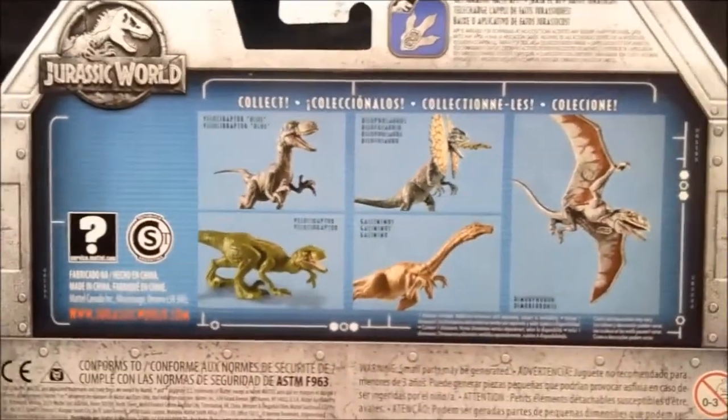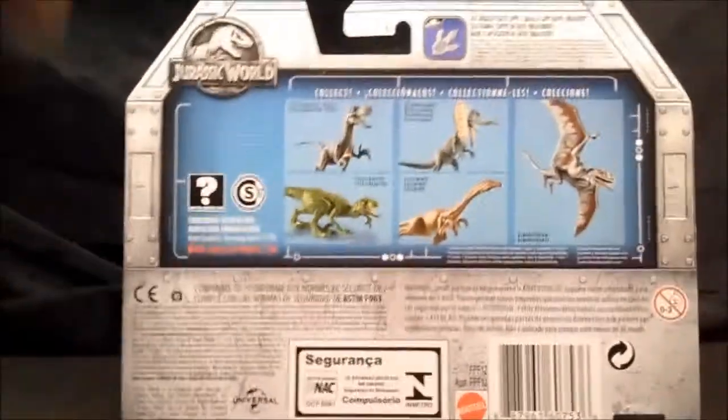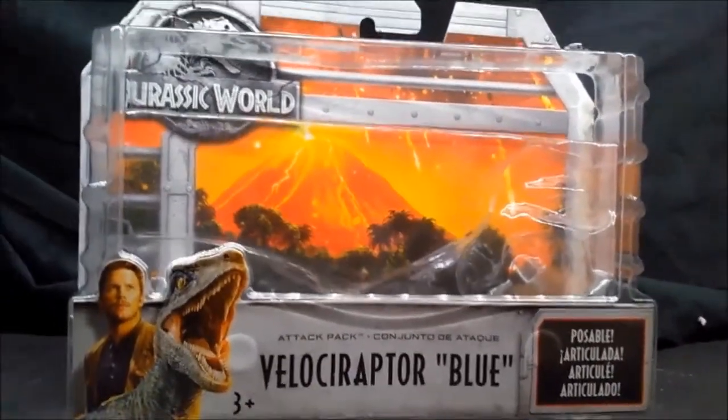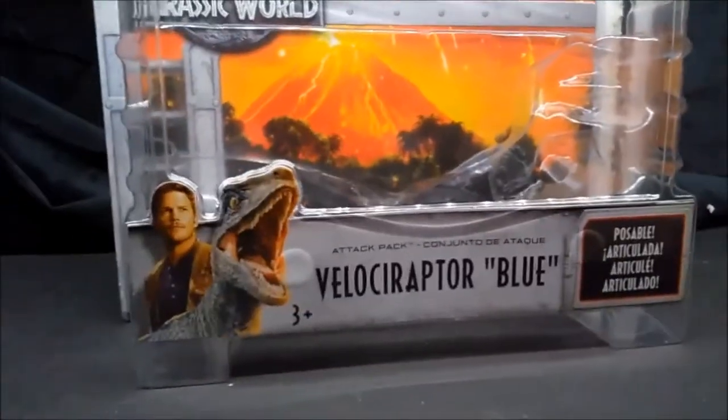Not much to really say about the back — it's in three different languages. This is one of the few Jurassic World products from the toy line that is actually in a blister card, and it's actually pretty nice. All I have to do is just pop it. There's no twist ties or nothing like that, just one little push on the other side and she fell right off.